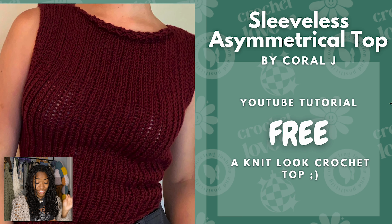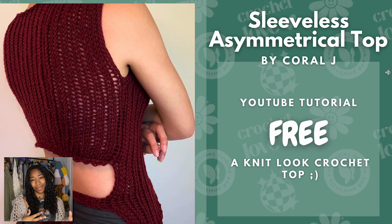Next we have the Sleeveless Asymmetrical Top by Coral J. This is also a free YouTube tutorial and this one looks like knit. I love crochet things that look like knit because I can't knit but I love the look of it. The back of this is really cute too, so I made sure I included a picture of both sides. Highly recommend.